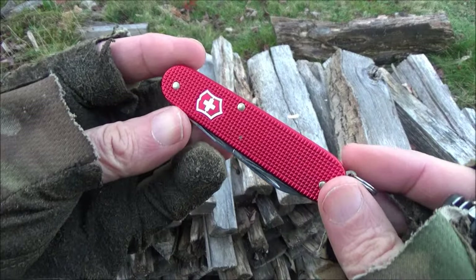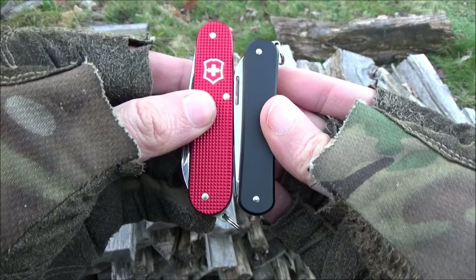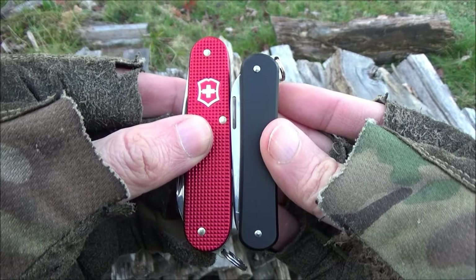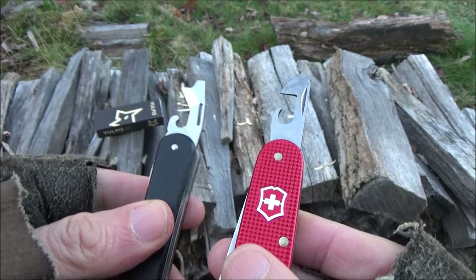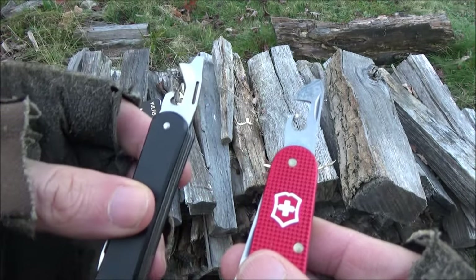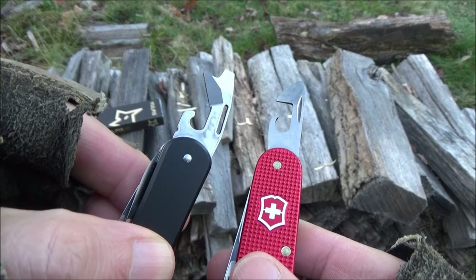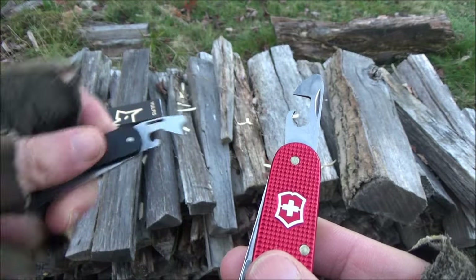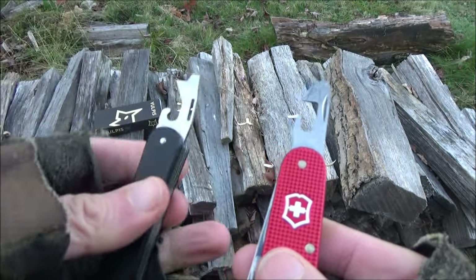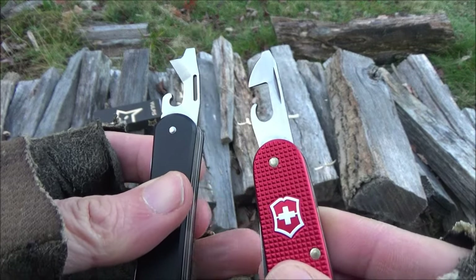This is my Victorinox Cadet. You see it's noticeably shorter than the Cadet. So compared to a Victorinox, I do like this can opener better. Look at that — that can opener means business, and it has other uses, mainly draw cuts with that tip. I don't like the push style can openers that much.